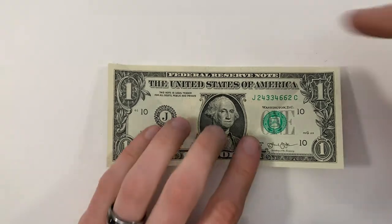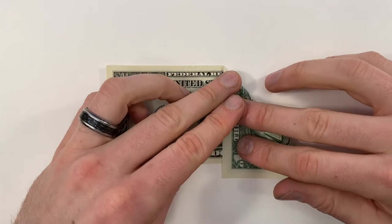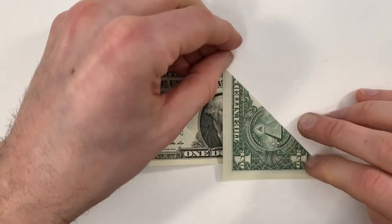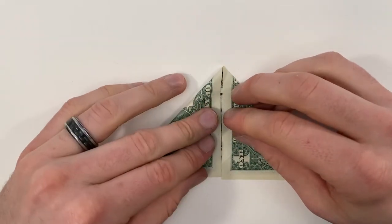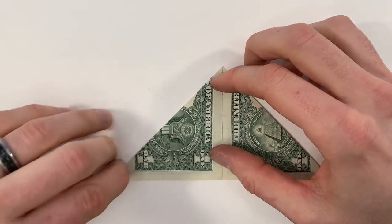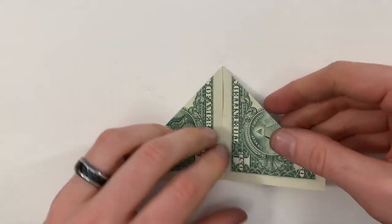Repeat those steps with the top edge, so we'll bring that down to the center, and the same on the left. Then turn the whole thing over.